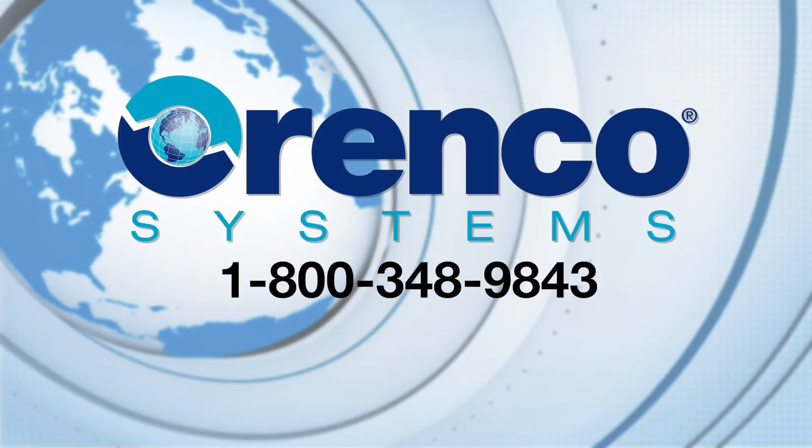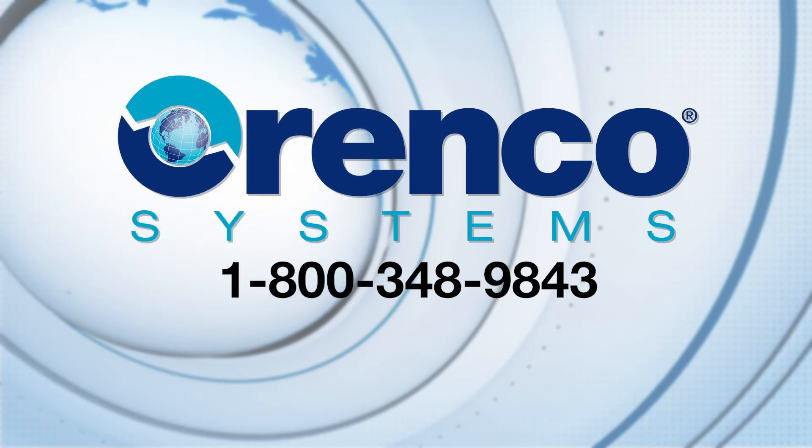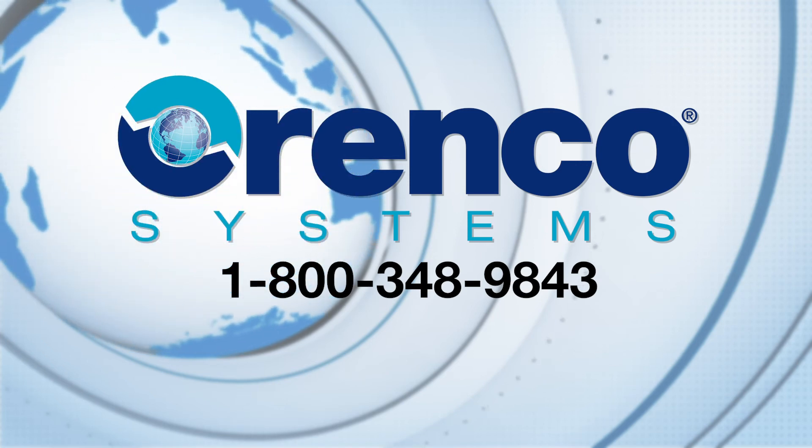If you have any questions about panel operations, please contact our customer service department at 1-800-348-9843, Monday through Friday from 8 a.m. to 5 p.m. Pacific time.